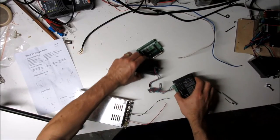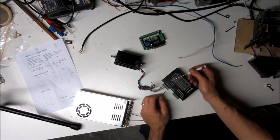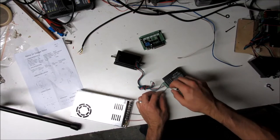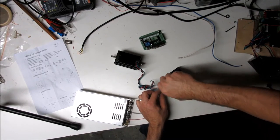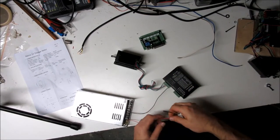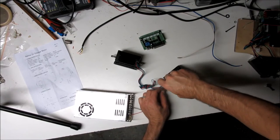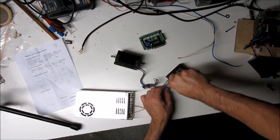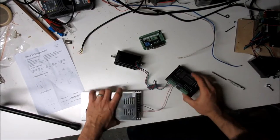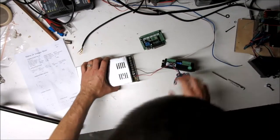Beside the stepper motor leads on the driver are the high-voltage DC leads. The negative terminal is closest to the switches — get this wrong and you'll be buying a new controller. The red positive wire connects closest to the motor's red wire side.